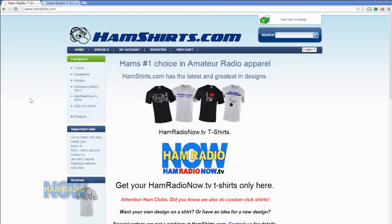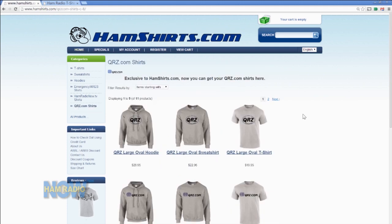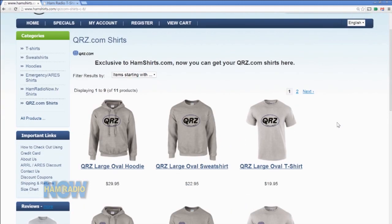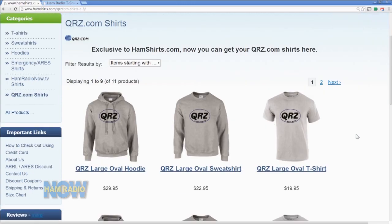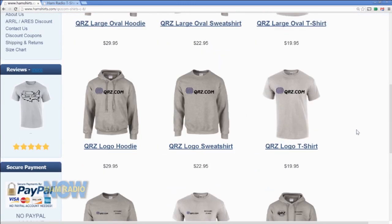Looking at your website, I see the basic run of stuff and my connection, but I also see something interesting — qrz.com. Before we rolled the camera you said I wasn't going to want to put that up there, and I said sure. How did you land those guys? They're a pretty big deal. I sent them an email, got to talking, and they said they'd love the idea — they hadn't done anything like this before. We put a sample together, sent it to them, they fell in love with it, and we've been producing them ever since. So you've got your entire wardrobe for Dayton — one for your local club, one Ham Radio Now, and one qrz.com.